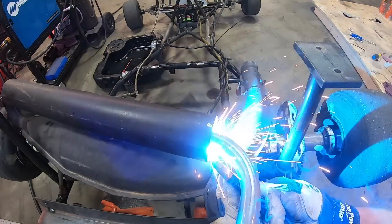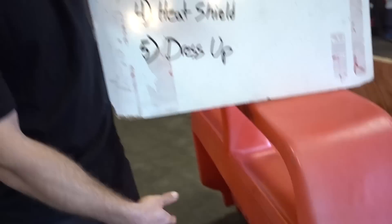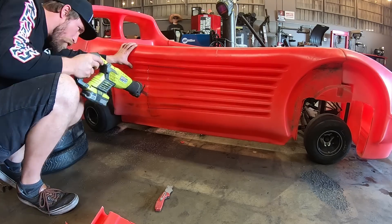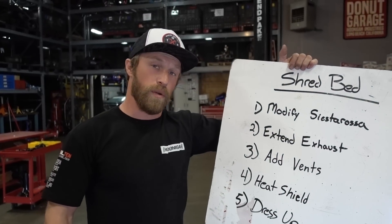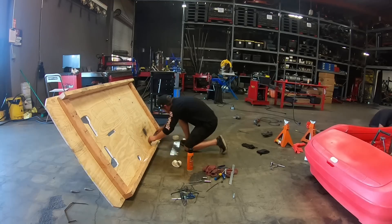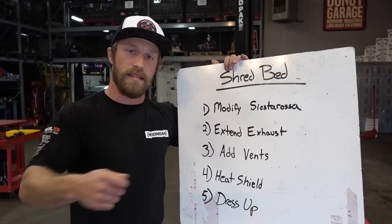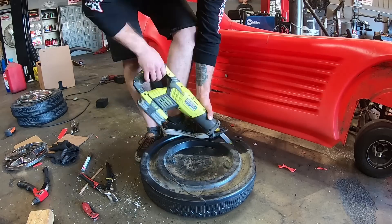I have to extend the exhaust because the exhaust is tucked inside there. We're gonna bring it out past that point. Number three, we're gonna add some vents. And then number four, we're going to do a heat shield because there's gonna be wood, blankets, plastic. We'll make something to surround everything and then heat tape it. And then five, we're gonna dress everything up.